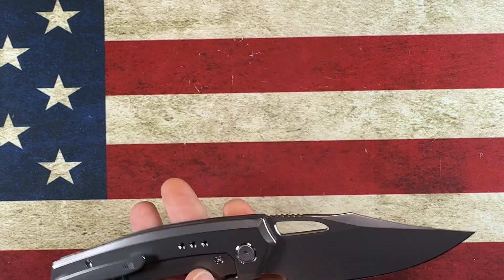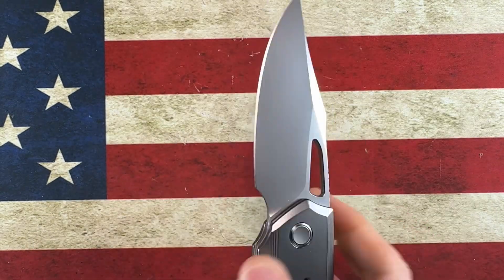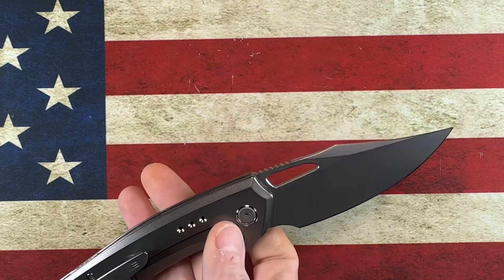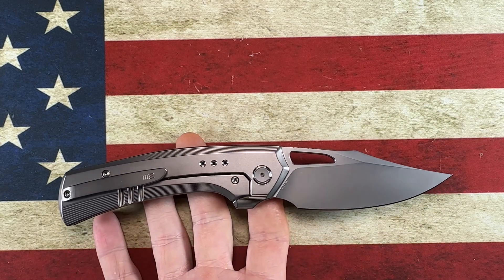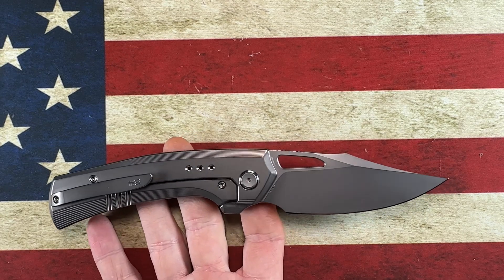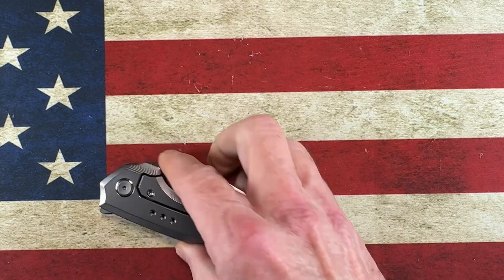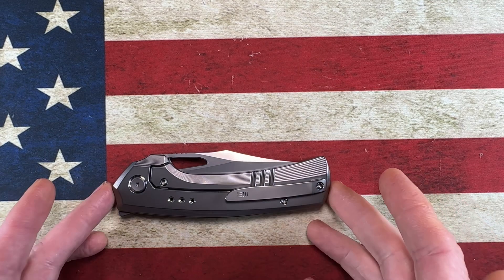I look forward to reviewing this, carrying it, and bringing it to you guys. I love the low-profile flipper, the blade shape, the thinness, the titanium handle, and the deployment. It's just kind of everything I look for in a knife. It's rarely a WE, and I probably would not have seen this knife had it not been for brother Jared Nees — so I want to give Nees Knives a shout out for making me aware of this knife.